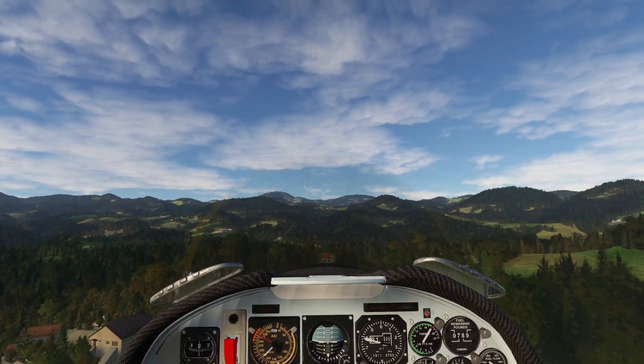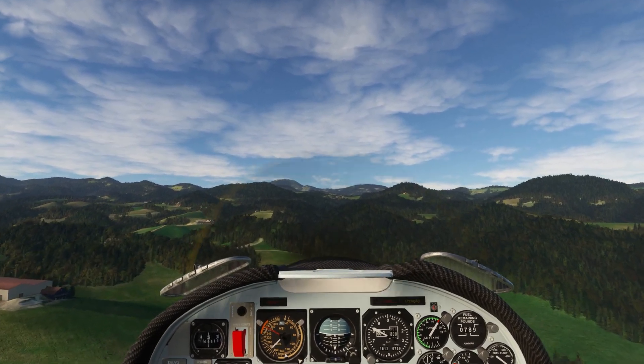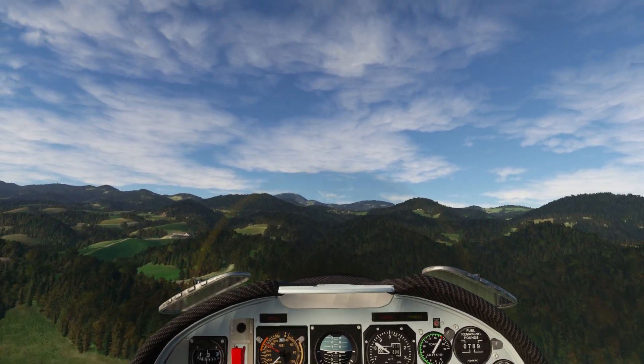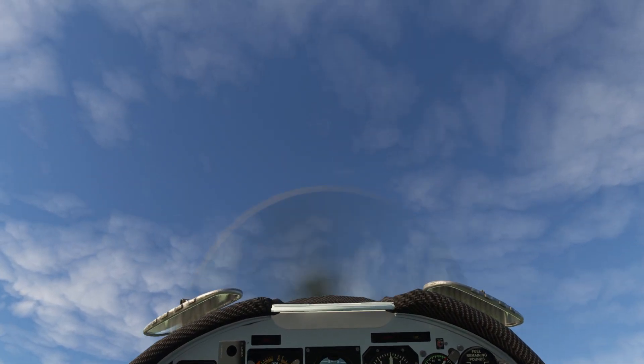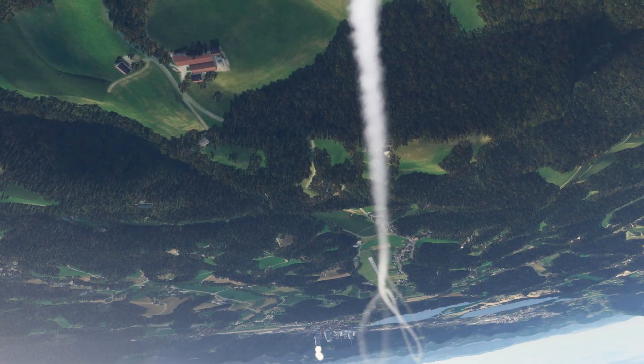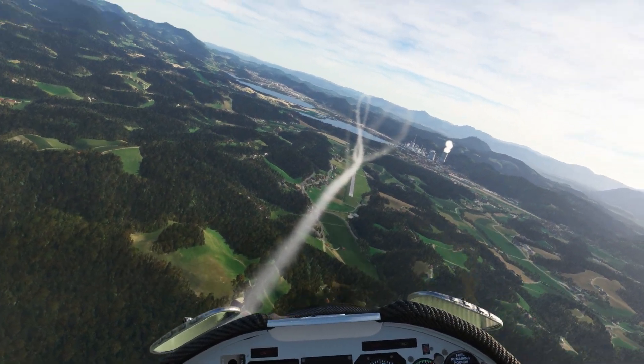I need to get the speed up first. Everything's cleaned up. Full throttle. 180 knots — let's try that. Pulling up. There's 3G. Okay, G's bleeding back — pull the stick right back. And yeah, we get over the top about 80 knots. Very cool.